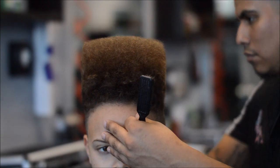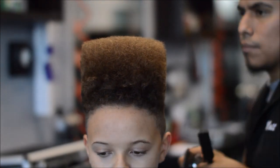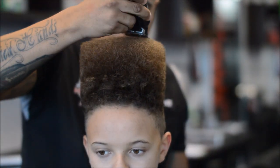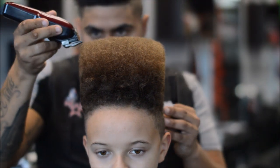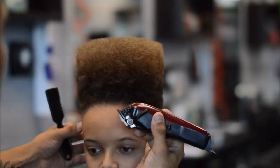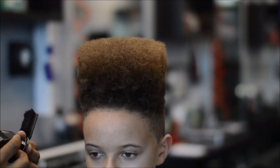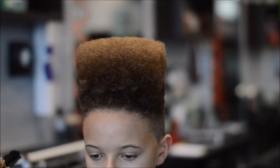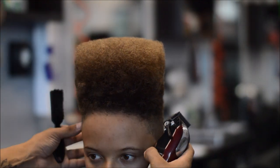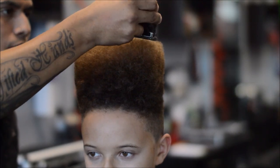I'm going straight up on the sides, straight up on the back, and flat on top. You want to stand at different angles — the side of the client, the back, the front. A trick I learned in barber school: put a white towel behind the client's head, especially if they have real dark hair. You can see any hair sticking up, whatever hair needs to be cut — you'll see it sticking out if you put a white towel behind the canvas.